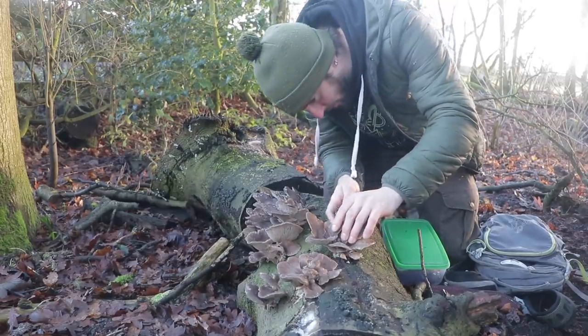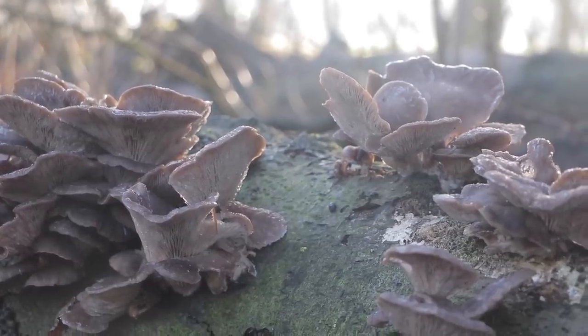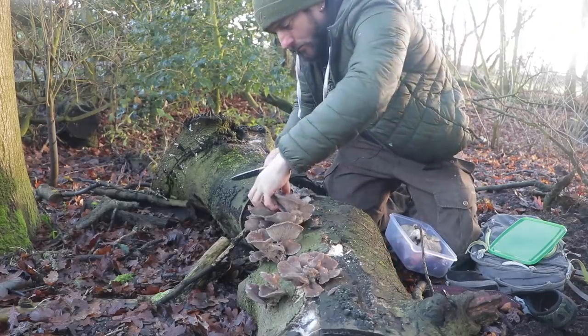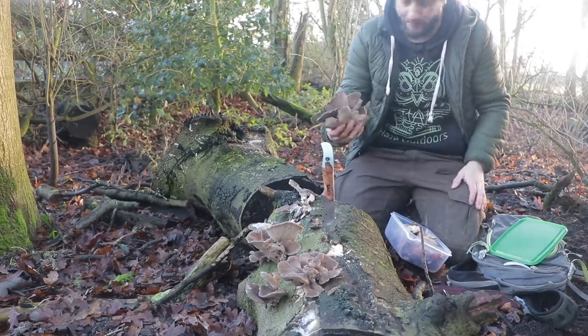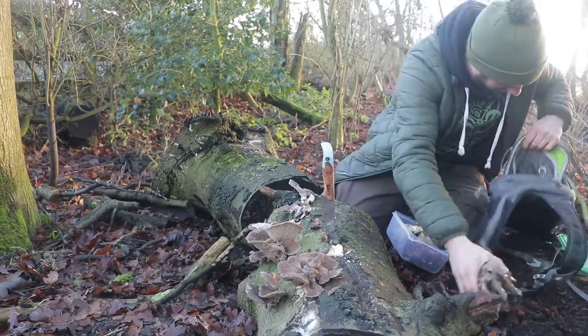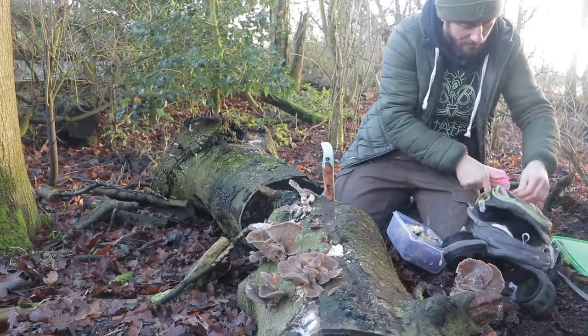Beautiful. Harvest some of these — as many as we can, really. Oysters. The gills go all the way to the root there. And these don't grow on the tree — they've actually got roots that go into the tree. Running out of room, running out of shroom, in my little Tupperware box. So they're going to have to go bareback into a satchel. In my little notebook — yeah, it's pink, but I'm comfortable with it.